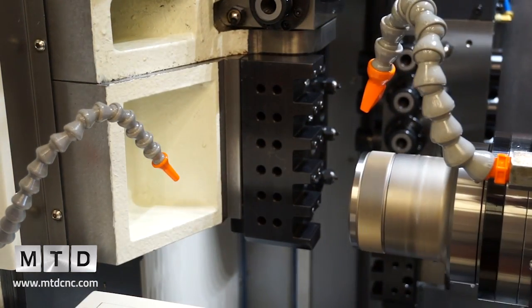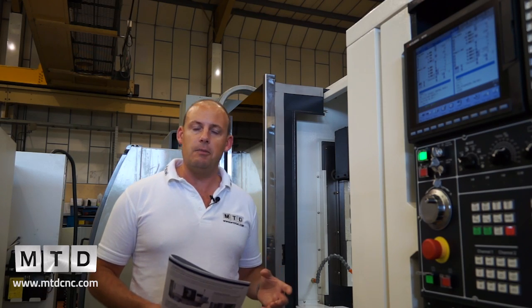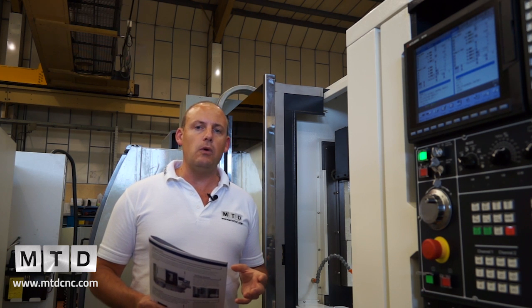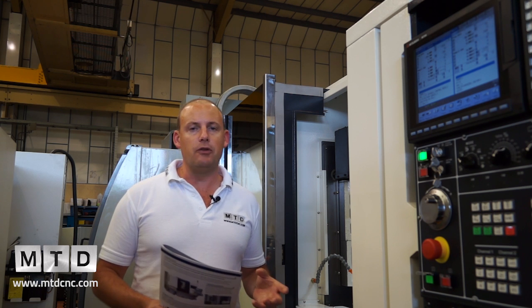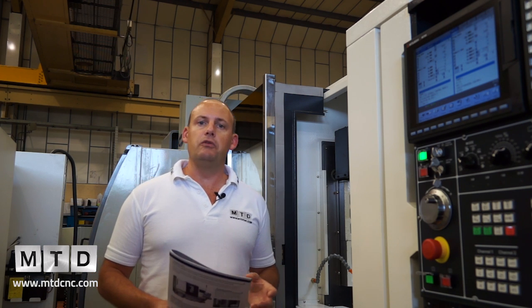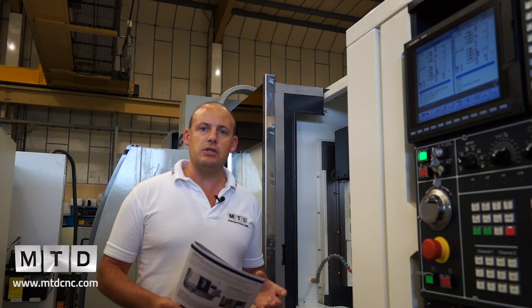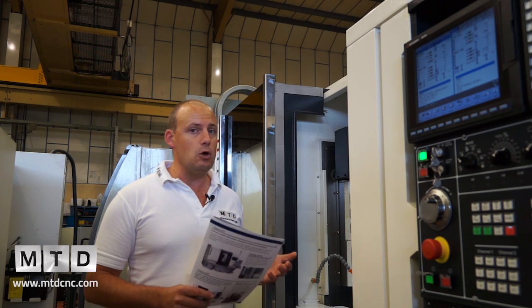So who would use this type of machine? Well, it is a fairly new concept to the market. If you were potentially looking at doing complex components but maybe didn't want to go for a sliding head machine and restrict yourself to machining bar diameters less than 32mm — so you wanted to look at components bigger in diameter than that but also needed to achieve complex machining operations — that's where this machine would sit. You'd be looking at doing parts up to 42mm bar diameter, although there is the option to go up to 60.